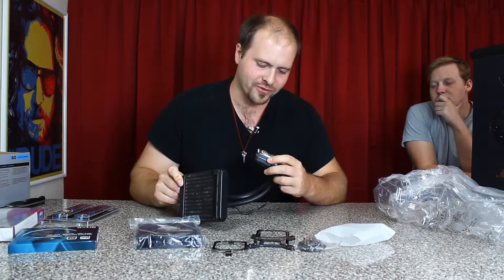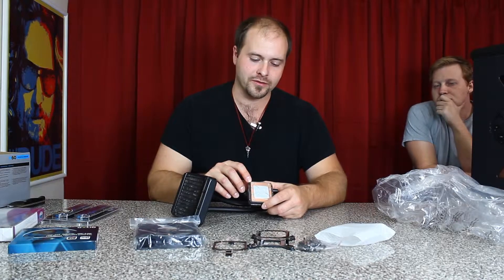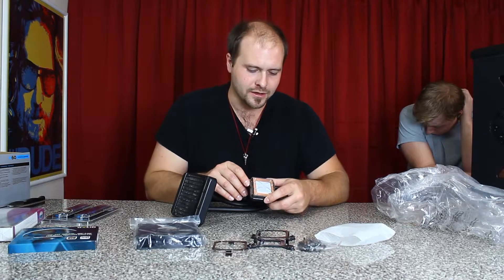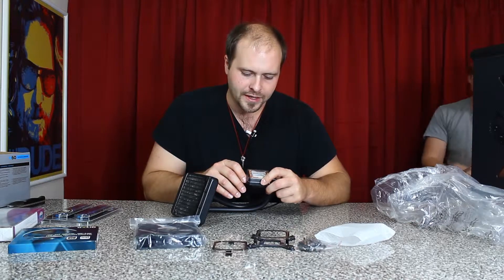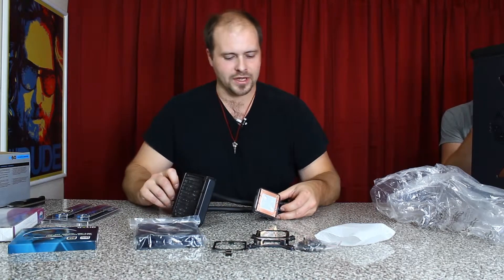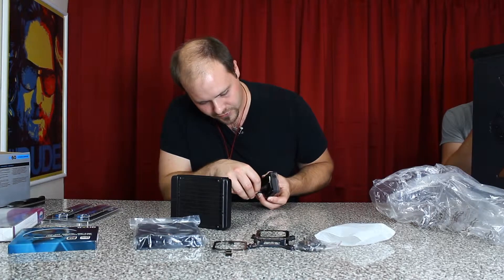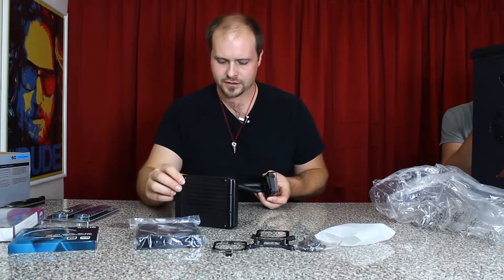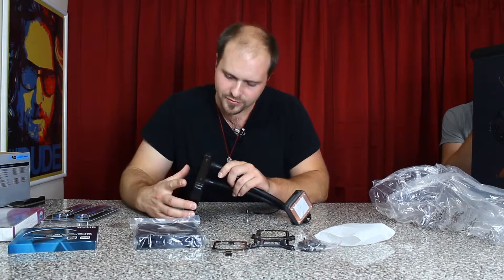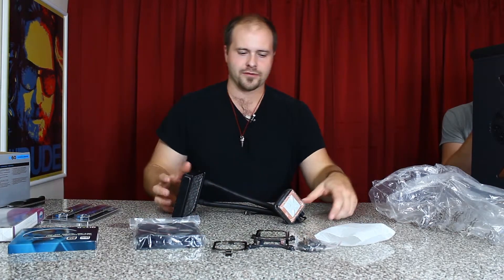It comes with cooling paste already on it, so you don't have to put any on. But I've heard in comments that people put Arctic Silver on anyway because it may not have enough. It has a little cellophane protective cover on that. Corsair — construction and feel wise — really lives up to its reputation. It feels really quality.